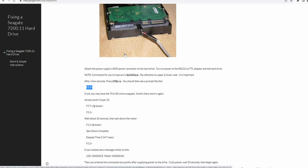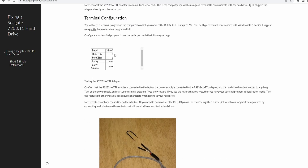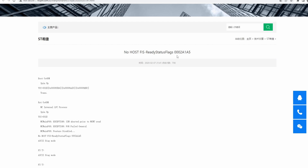To get out of BSY mode, we need to short the read channel. This causes it to enter diagnostic mode, showing the 'F3 T' prompt in the terminal. I'm using a USB-to-TTL board with PuTTY software, and the configuration instructions are shown on screen. The last error message on my hard disk was 'No Host FIS Ready Status Flags.'